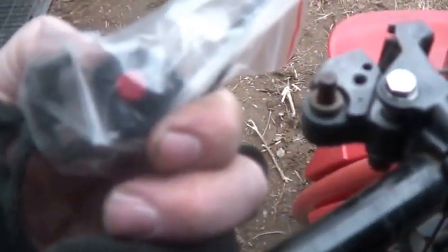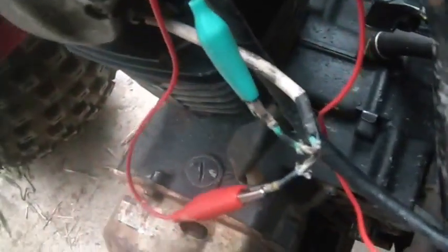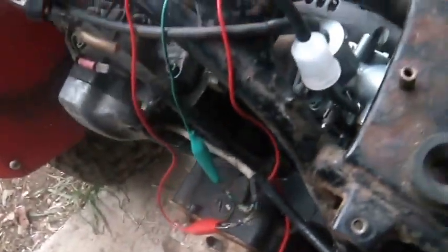This is the push button to shut it down — that comes with it. Obviously you disconnect this. Set the choke, bang, string pull.